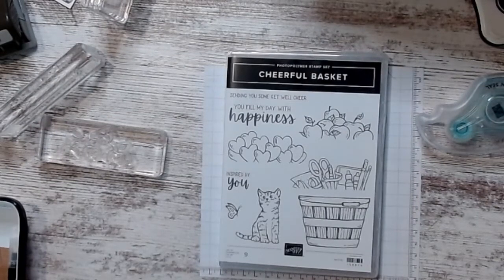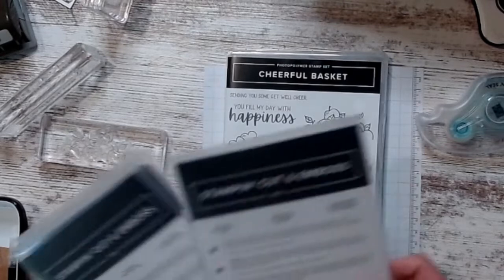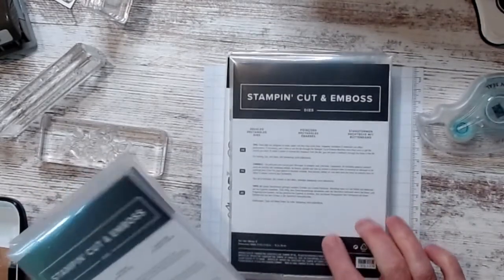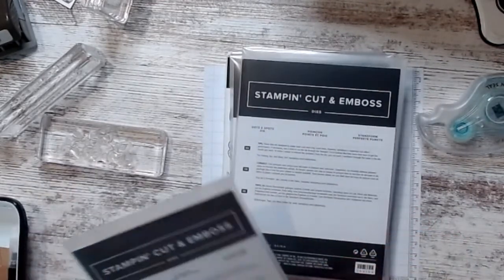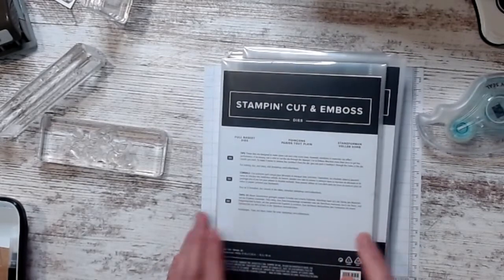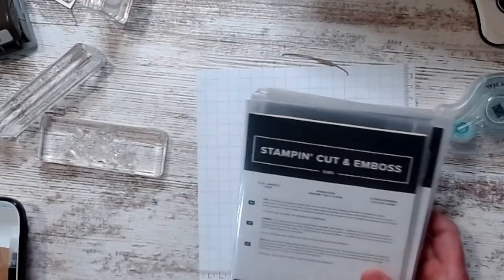Hi friends, it's Susan Smith with Stamp Creatively. I have three cards to show you. I'm using the Cheerful Basket stamp set, the Deckled Rectangle dies, the Dots and Spots die, and the Basket Full dies.